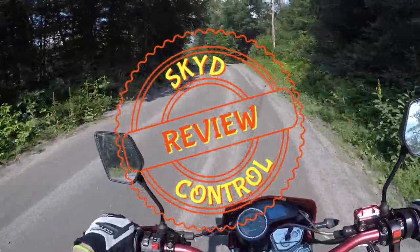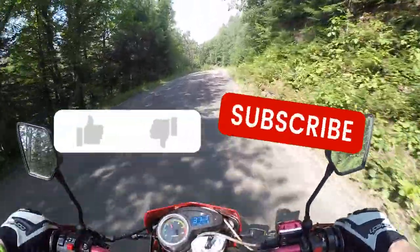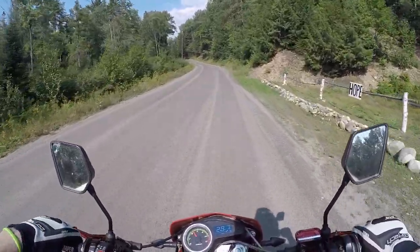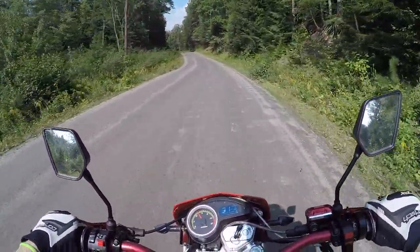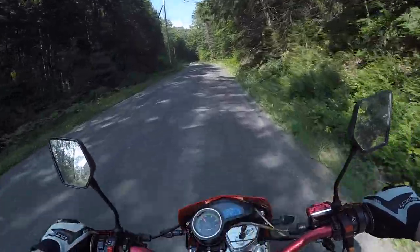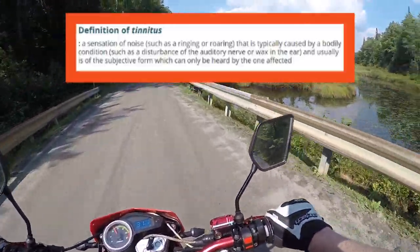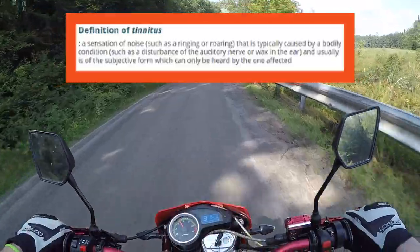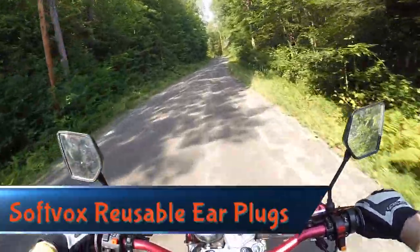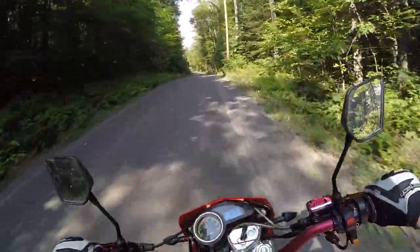Hey, what is going on everybody? I wanted to do a quick product review and I figured I'd do it on bike to make it a little less boring. So I bought some earplugs — I wanted them to fit good under my helmet. I admittedly have never worn them before while riding four-wheelers and dirt bikes and motorcycles, but I've developed tinnitus and I don't want it to get any worse. I bought some decent looking earplugs off Amazon — link will be in the description.